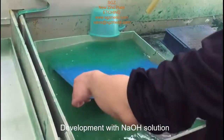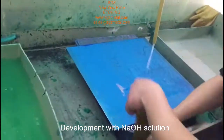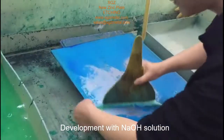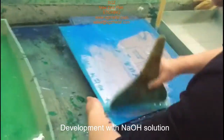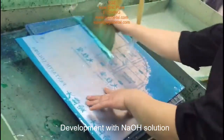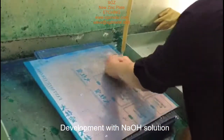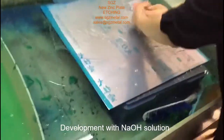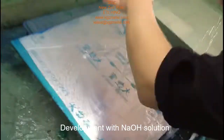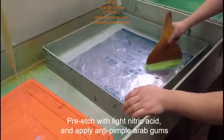We put it into the soda solution. The development shows very good. We will see later for the etching.